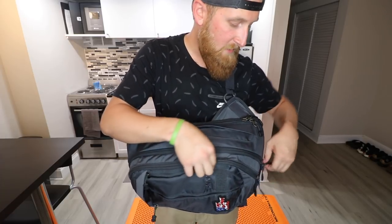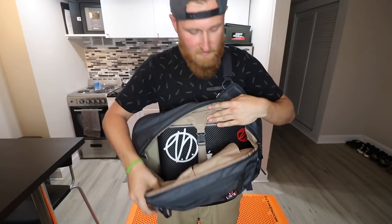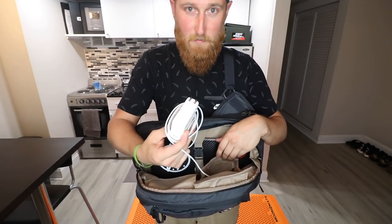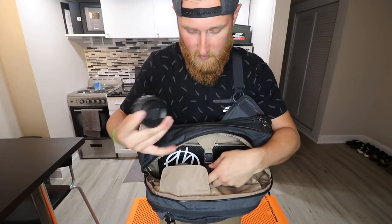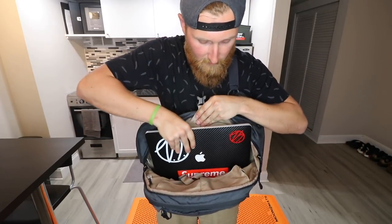Moving on to the next pouch — same design where nothing is going to fall out because there's webbing to hold the pocket in place. This bag is big enough to hold my 15-inch MacBook Pro, and there are two internal pockets for whatever else you might want to carry. In my case I have my computer charger, some spare batteries, and an extra lens for the camera. The computer is easily accessible via a little buckle — pull it out, do what you need, slip it right back in.